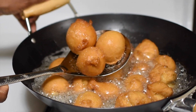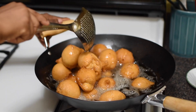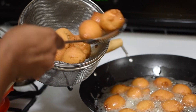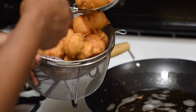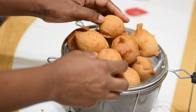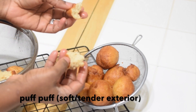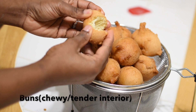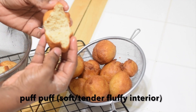Once you have achieved your desired round color, transfer this into the sieve and let it cool. The exterior of buns is crusty while puff puff is tender. The interior of buns is chewy and relatively dense but yet tender, while puff puff has a chewy and relatively fluffy interior.